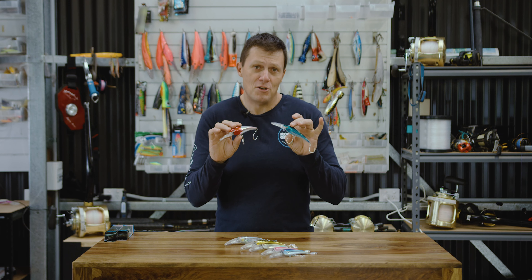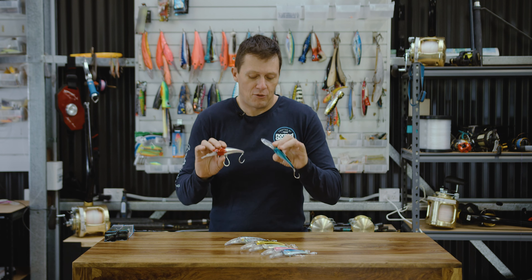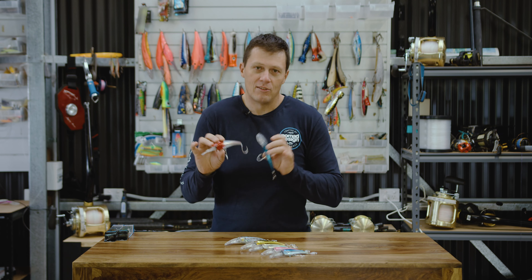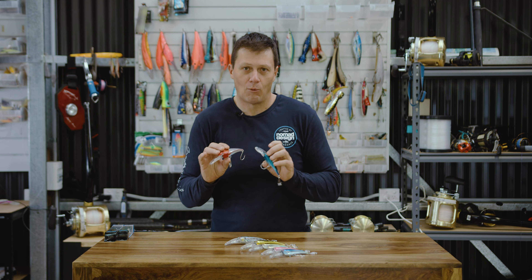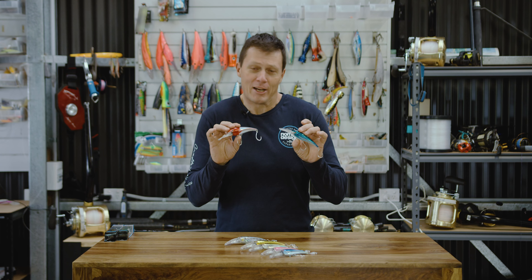We've got a great range of new colours that we've launched. We've got things like the candy pilchard here, we've got pinks, chartreuse, we've got bunker colours — there's all sorts of stuff that we've added into the colour range. Go onto the website, nomaddesigntackle.com, and check them out.